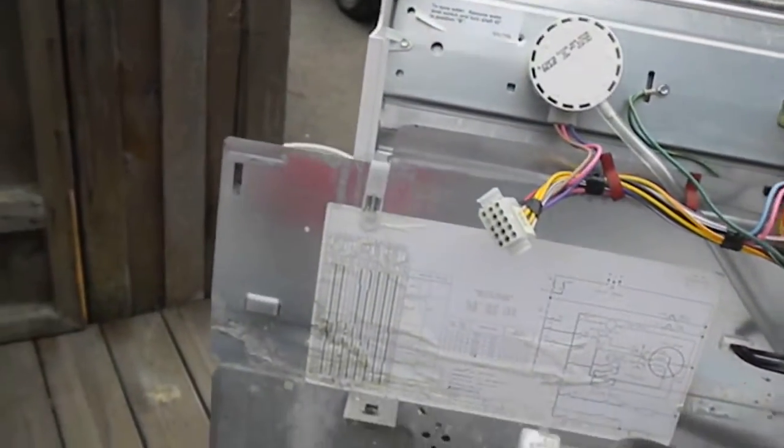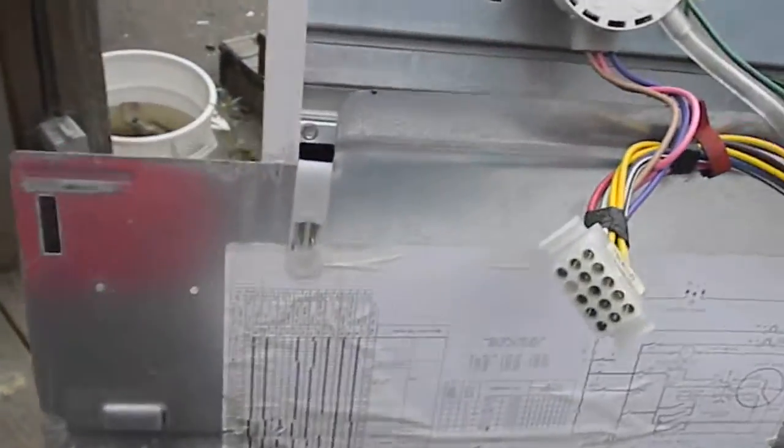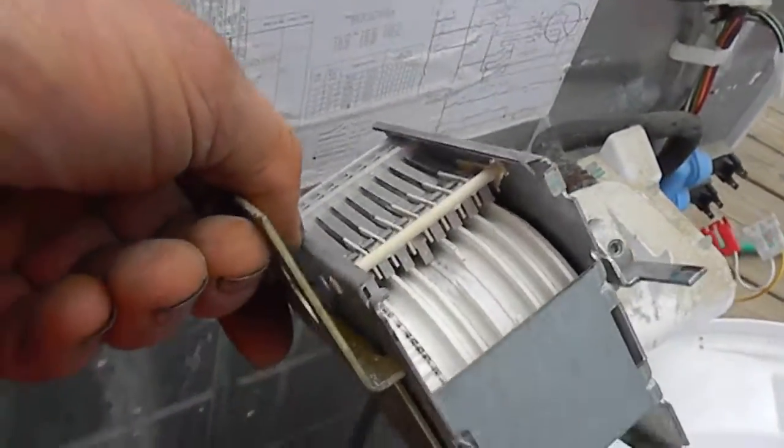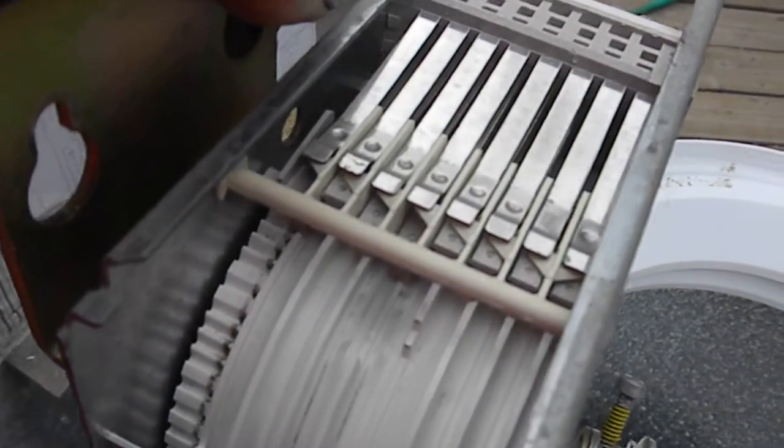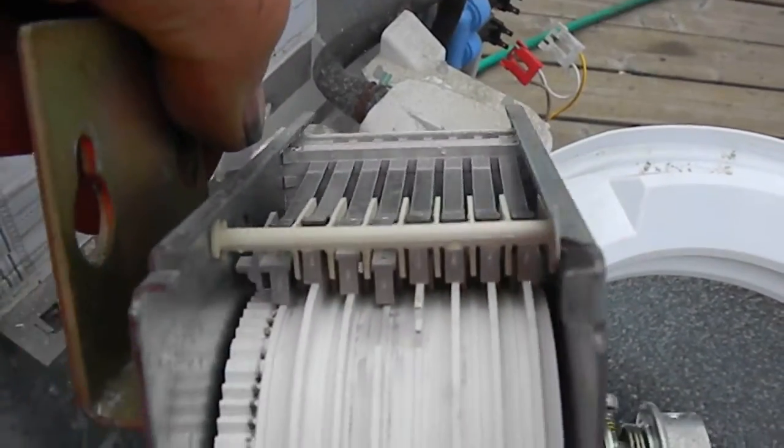Here's your Sears Kenmore coin-operated washing machine. It wasn't letting the water in, so the first thing I do is check the timer and look to see if there are any burnt contacts in there.